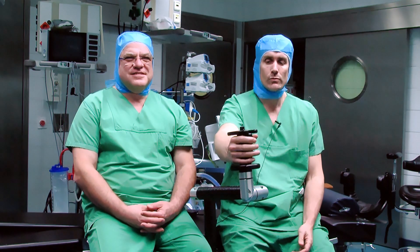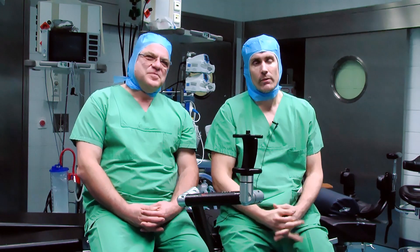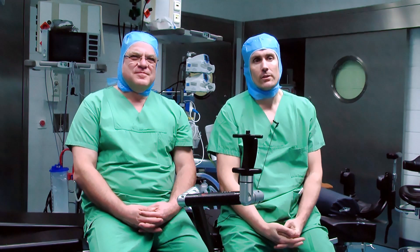What motivated you to be involved in the development of Adaptable? Nowadays it's always an issue to have enough personnel in the OR. We are faced with the problem that we are running out of human resources, and therefore we need something else. The Adaptable arm can be a solution because it can substitute an assistant and help you during the OR. I think it's a very good project and development to have this arm available.